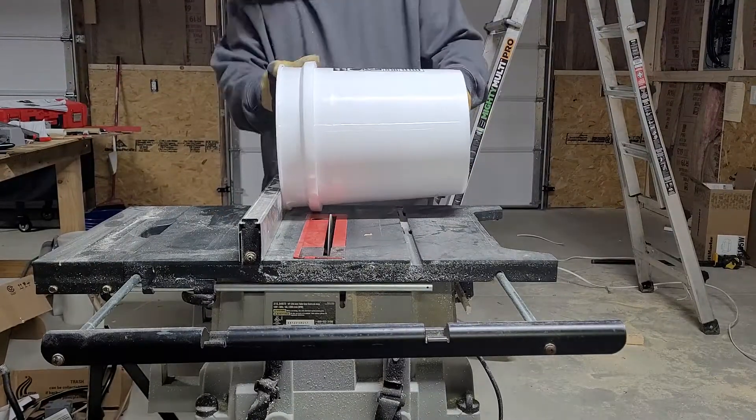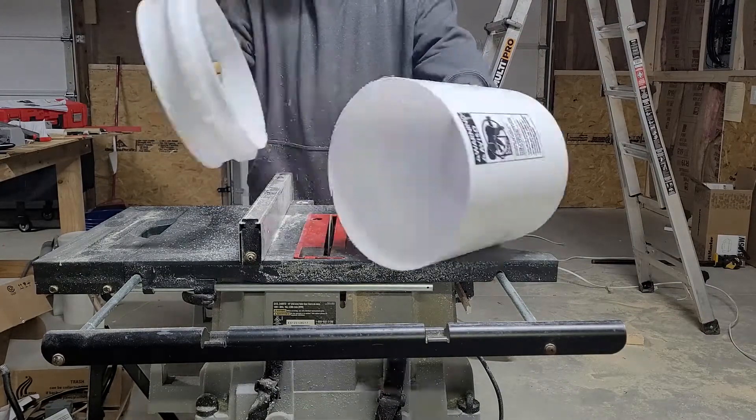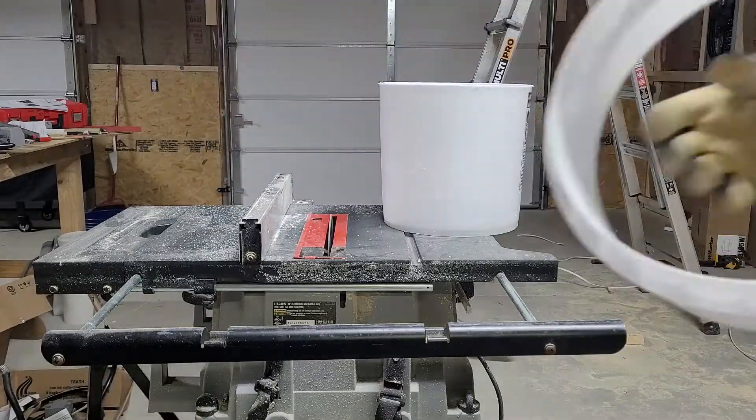First, we're going to cut the top off this five gallon bucket and we're going to leave about two inches from the ring.